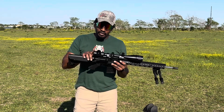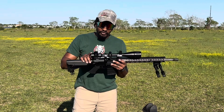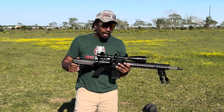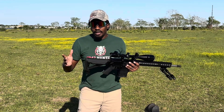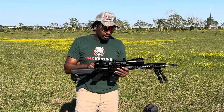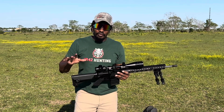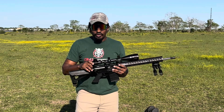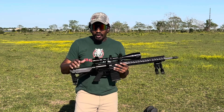We got this CV Life 6x24x50 scope that we got on Amazon for 50 bucks, a little over two years ago. I saw Ron Spomer did a video a few days ago and he had a brand new CV Life on top of his — he did a really, really extensive review on that. I'll put a link down in the description. But this is a two-year durability review. We've had this scope on this rifle for two years now.